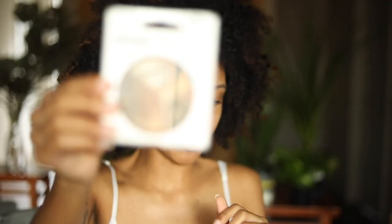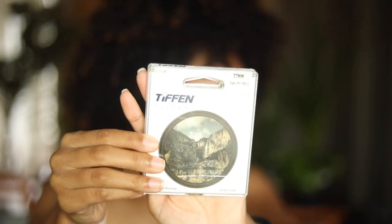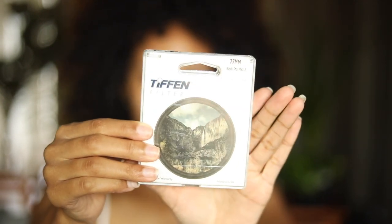Next I have a Tiffen Black Pro Mist filter. It is a 77mm, so it fits on two of my lenses — my 24-70 and my 70-200. I really like this filter. It gives my pictures a little blur so I don't have to do the blur motion in post. Filters are really cool because they can add an orange tint, a red tint, or a star effect on your pictures without you having to do it in post. It just literally screws on top of your lens.